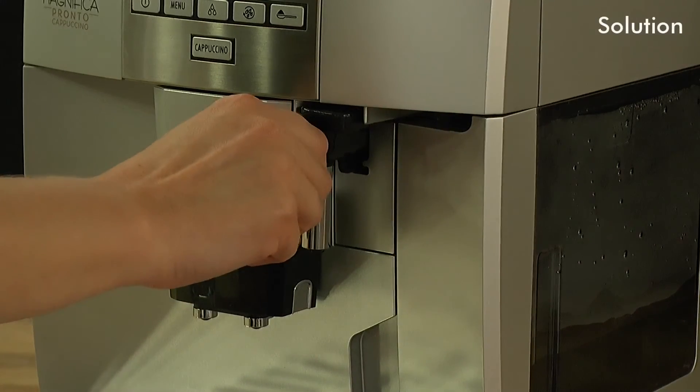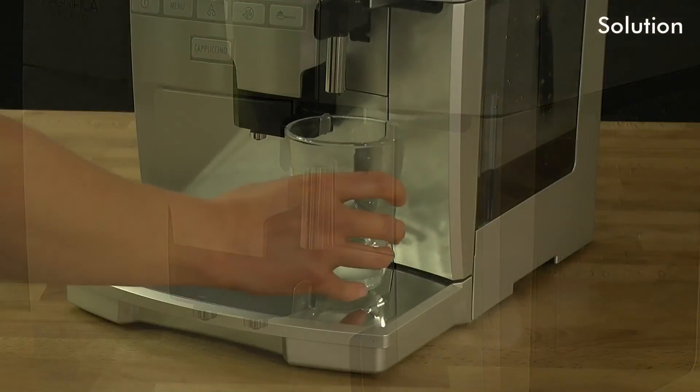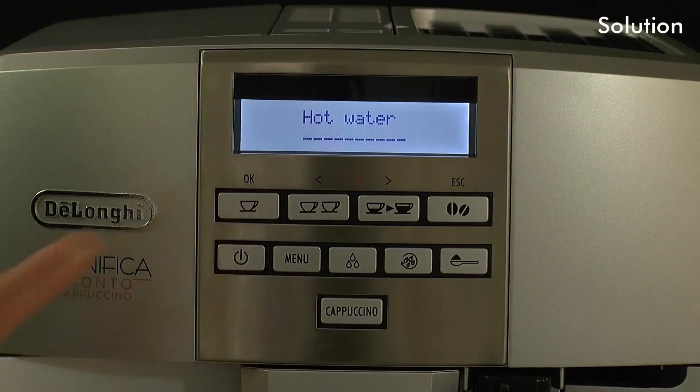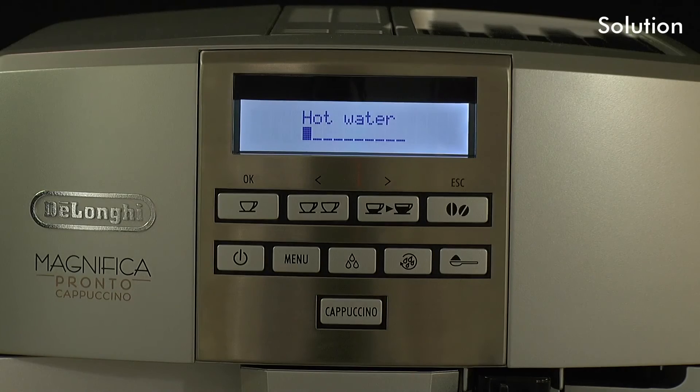Attach the water spout to the coupling and place a cup or glass underneath. Press OK and hot water will be delivered, clearing the air blockage.